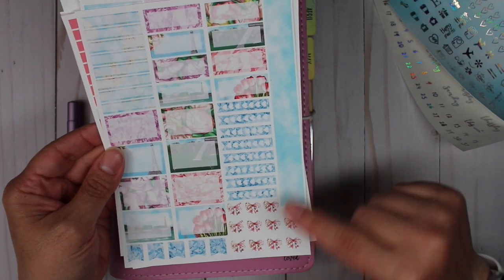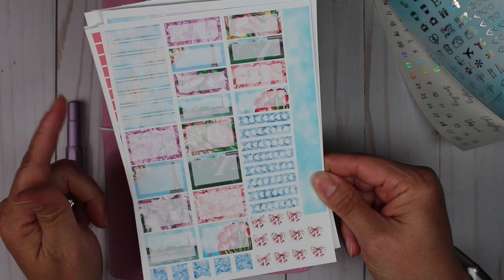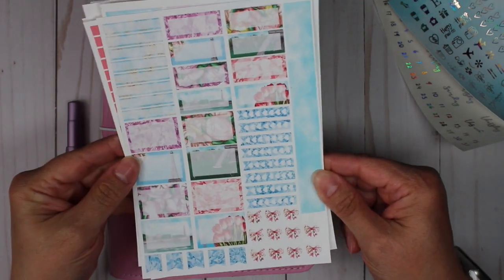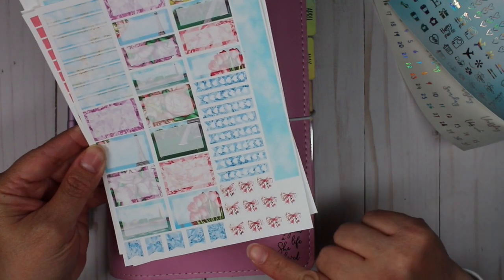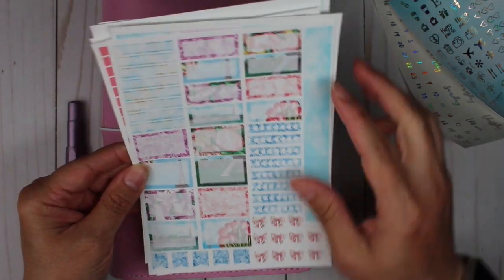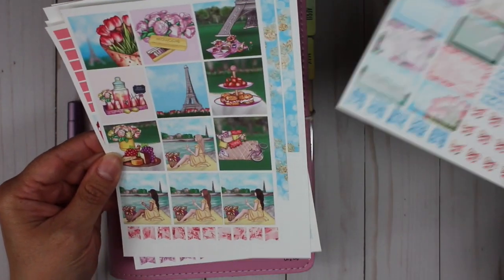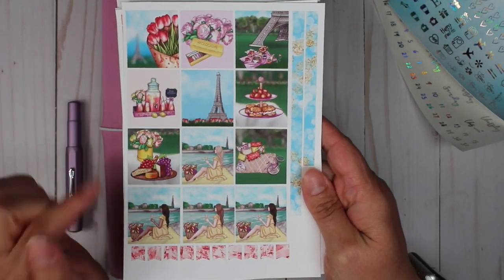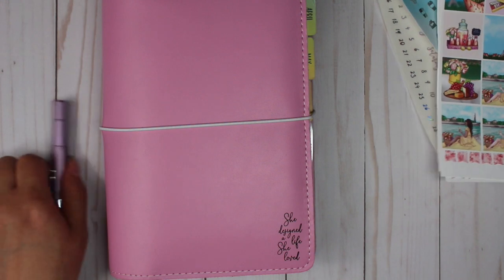Here we have our hourly boxes — our one hour, two hour, and three hour — along with some checklists and some bows. And that is the preview of the kit. Let's go ahead and get started with our plans.